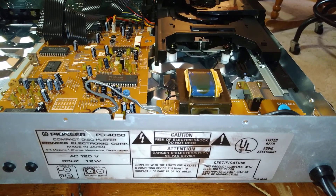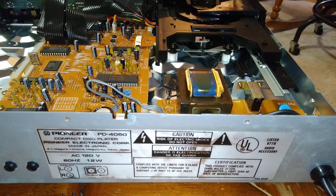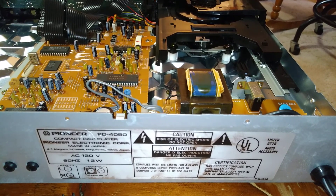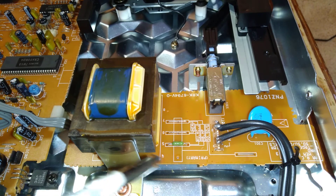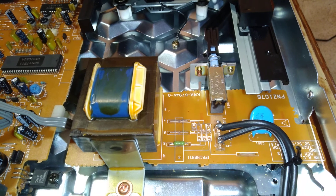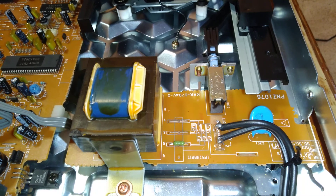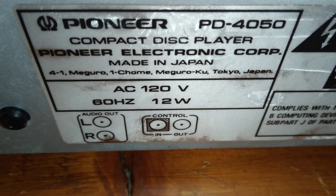This unit was UL listed without any overcurrent protection in the AC primary. And right there is the little fuse I put in — the little green thing there. There's the model number: the PD4050.